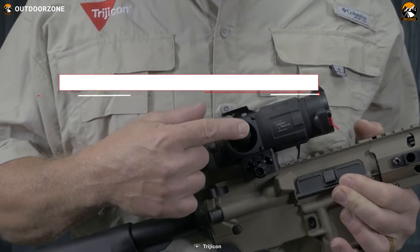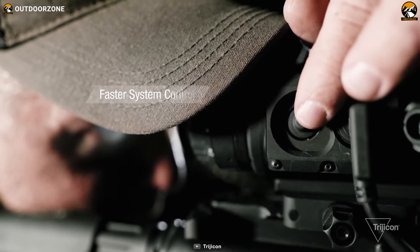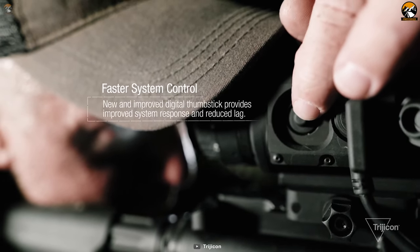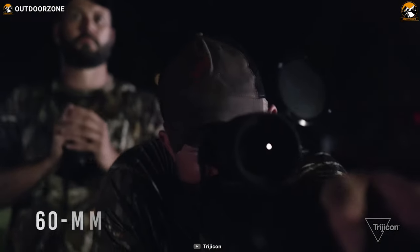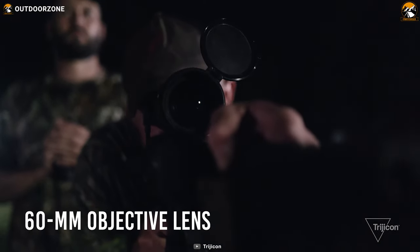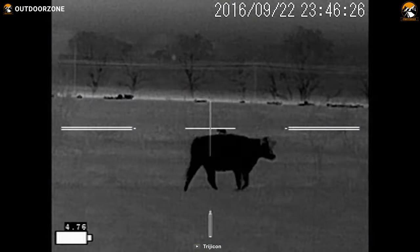Plus, the thumbstick system controller of this thermal scope will deliver a fully ruggedized, weatherproof, and multi-directional thumbstick control for a faster response time. Furthermore, its 60mm objective lens is capable of up to 3x optical magnification and 8x digital zoom.